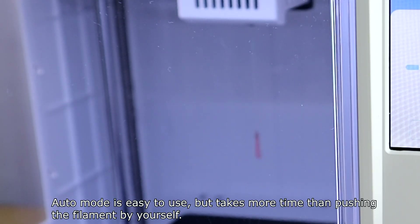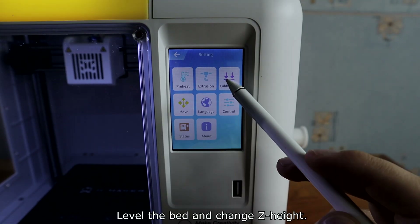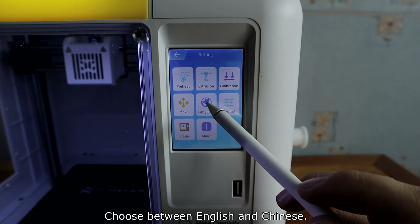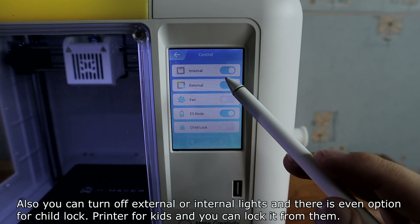With Auto mode, filament will be preheated up to 230 degrees and extruded 480mm. Auto mode is easy to use but takes more time than pushing the filament yourself. In the settings menu you can change hotend and hotbed preheat temperatures, level the bed, change the height, move different axes, release the stepper motors, and choose between English and Chinese. You can also turn off external or internal lights.